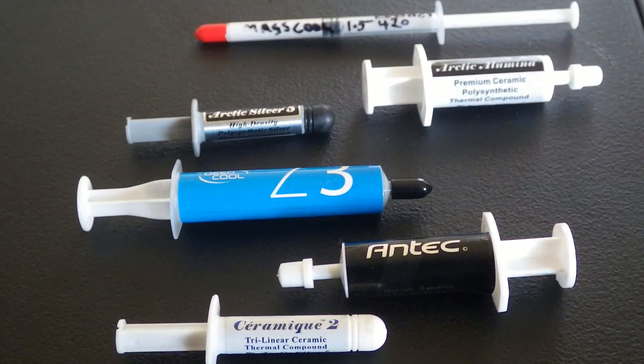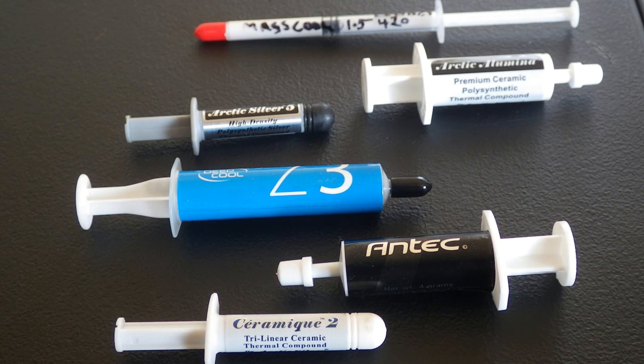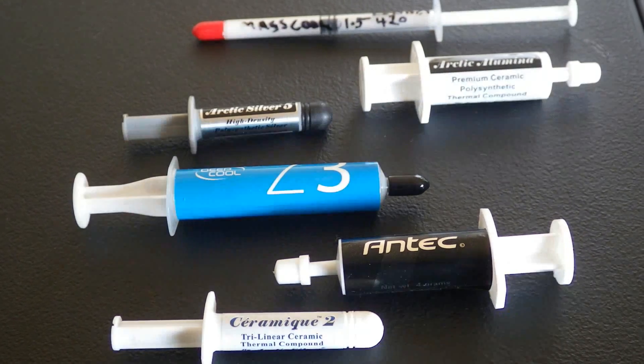We're going to test them out by putting them on our test bench and running Prime95 for about 20 minutes to see what the temperatures are afterwards. That's what we're going to test with.